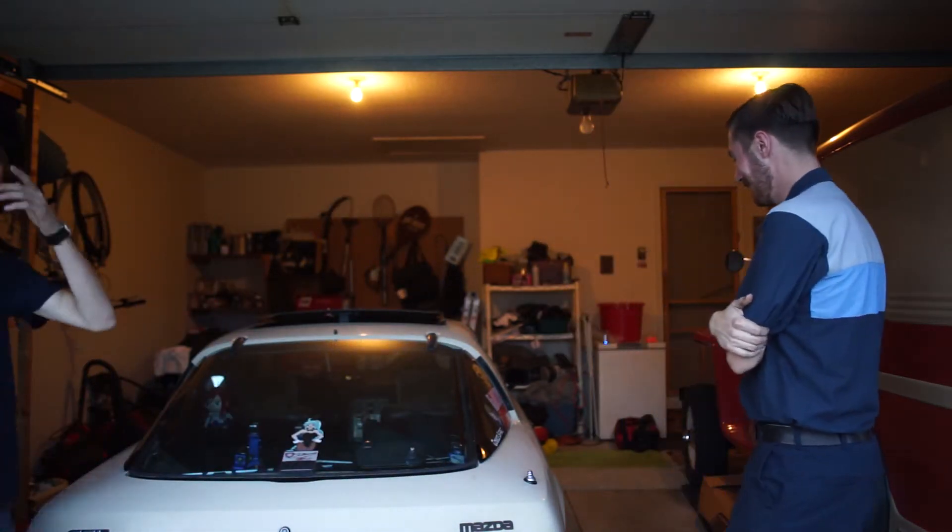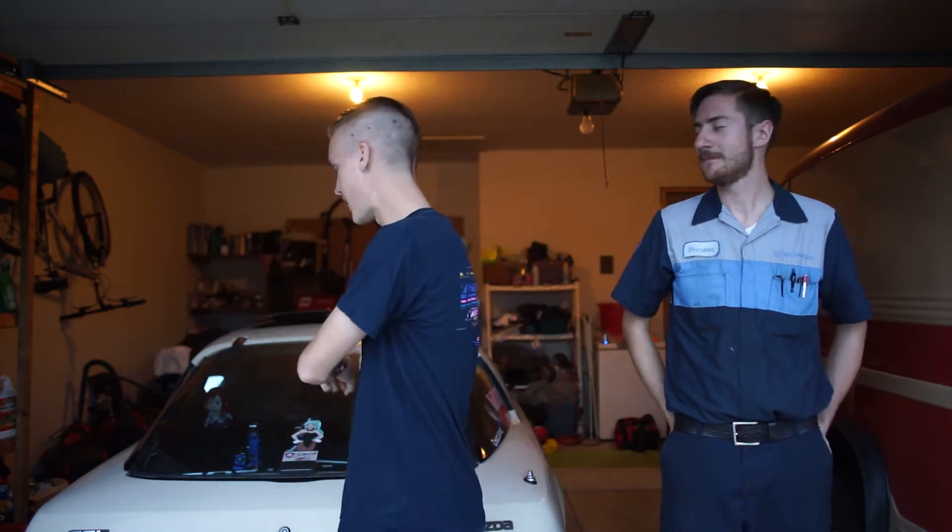Welcome to another episode of working on my 1984 Mazda RX-7. Today we are doing brakes because we have a track day coming up in seven days. We've got all kinds of parts in the back of the Mazda. We're driving with Grid Life — if you follow us, you know we go to Grid Life events a lot.